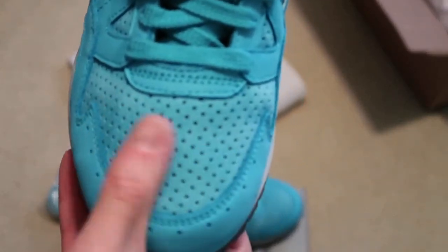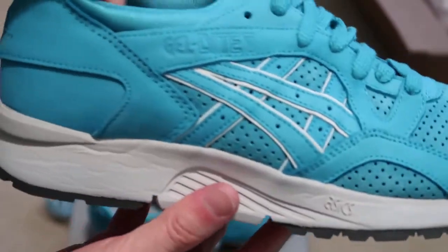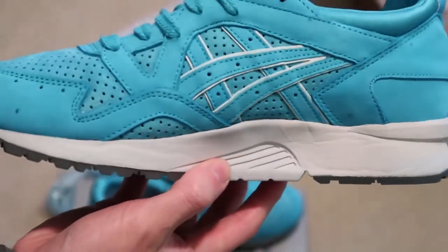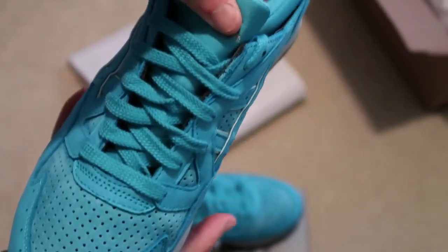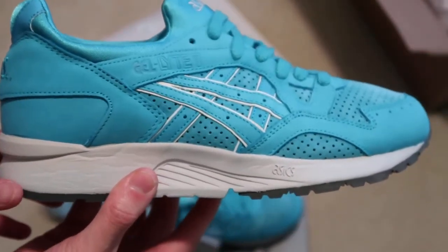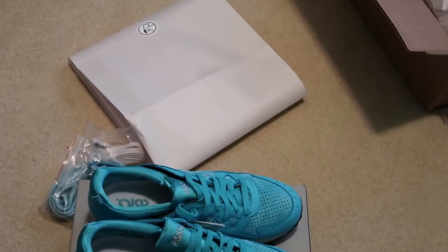Check out that toe box — suede, nubuck. Newest pickup from GOAT. Ronnie Fieg A6 Jet Light Fives, the Cuffs or the Coves. A6 on the tongue. Thanks for watching, don't forget to subscribe to see more videos. See you guys later — peace!